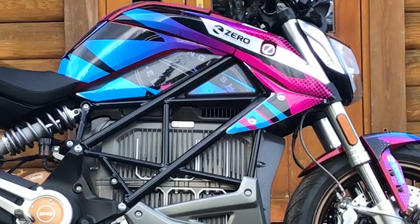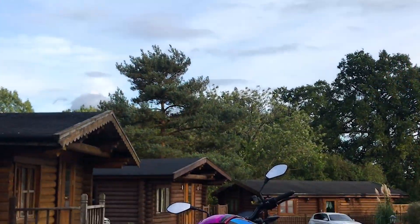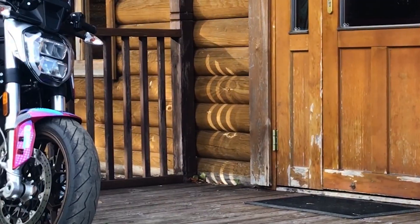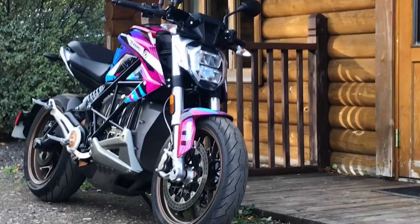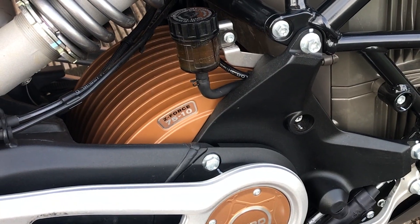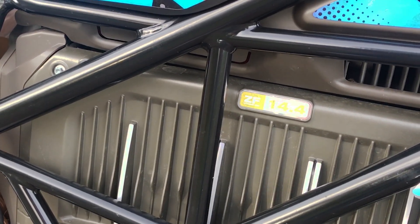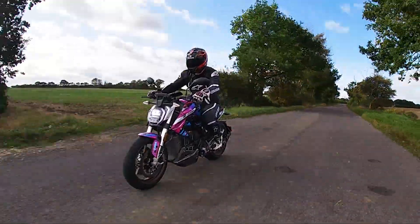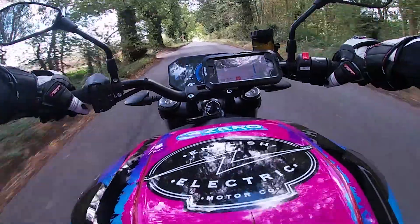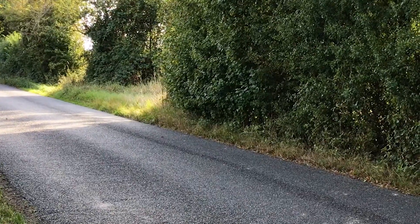This is the Zero SRF, which stands for Super Really Fast — I'm of course joking, I have no idea what it stands for, but it sounds cool. At a glance you'd be forgiven for thinking it was just like any other sports naked: it has two wheels, brakes, suspension, and what appears to be an engine — except it isn't. This bike represents the future, and the future is electric.